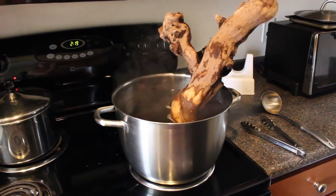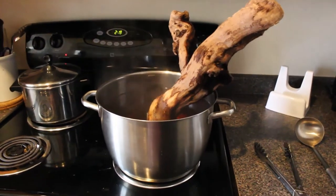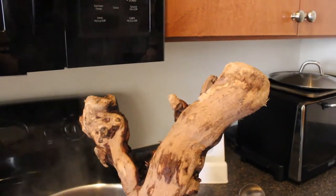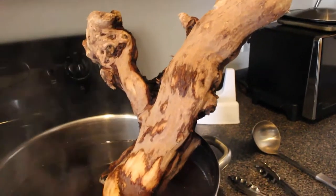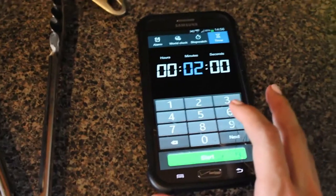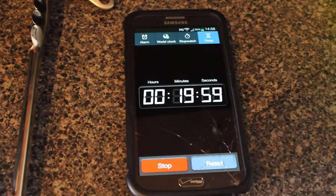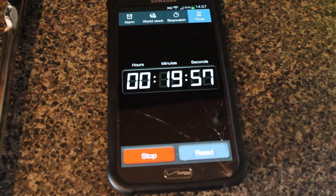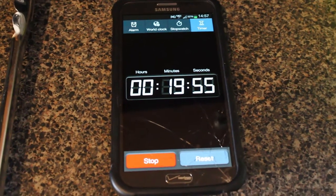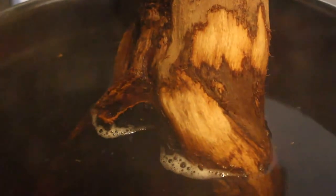First, fill the stock pot with water and bring the temperature up so that it is just under a boil. Place the driftwood into the water and take care not to splash any of it onto you. Once you do that, set an alarm for 20 minutes. I'm pretty forgetful so I have to set an alarm.